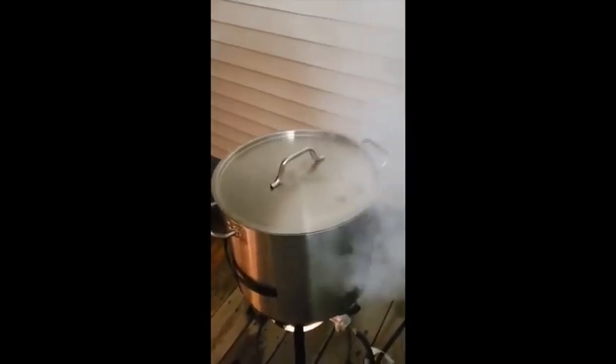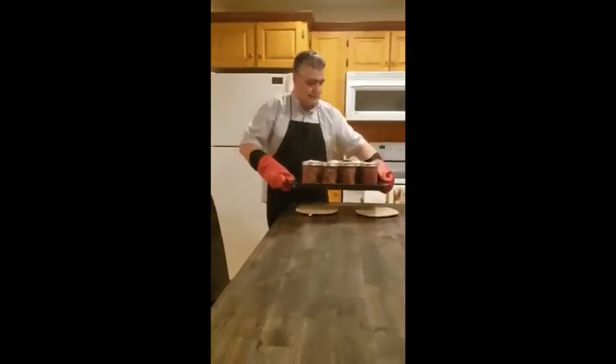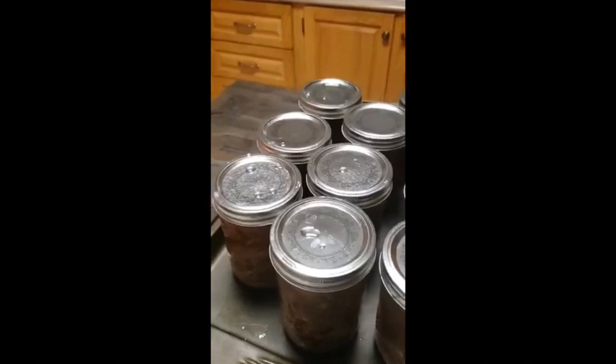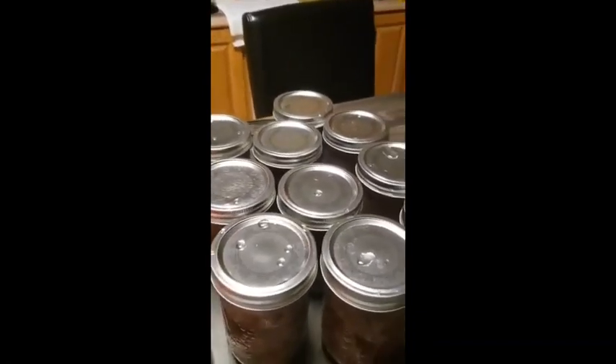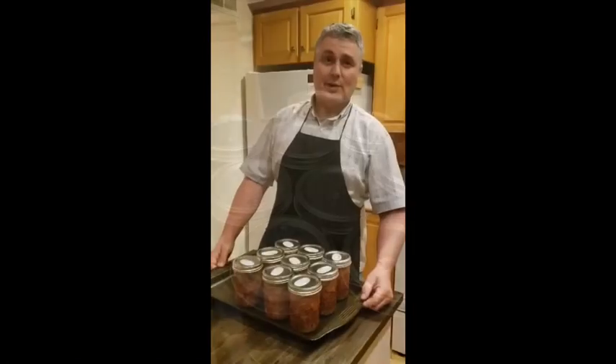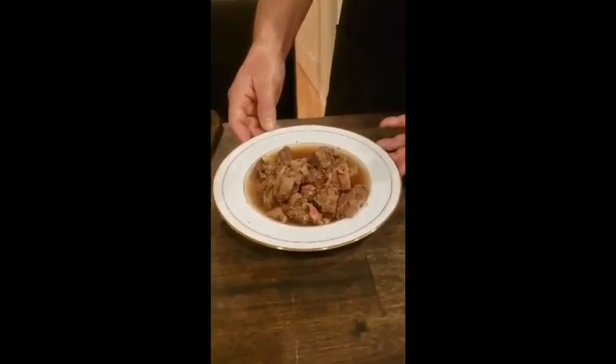We've had three hours of boiling. Time to turn things off and take the bottles out — hot stuff. This is the sound we're listening for: as each of the bottles seals, they make that little pop. Now we've given our bottles a chance to cool off. It's a good idea to mark or date your bottles so you know how long they've been on the shelf. You can eat the meat just as it is, or mix it with a stew or soup. A very nice way to preserve moose meat.